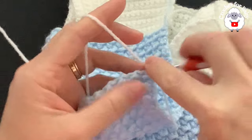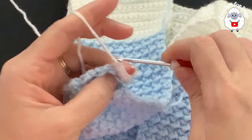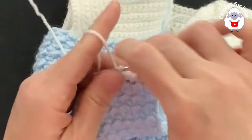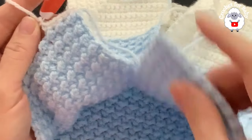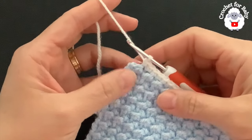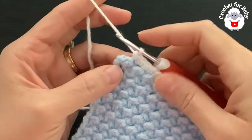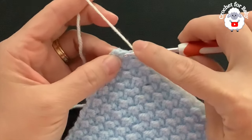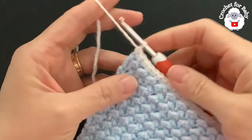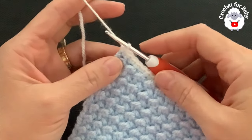Chain one and right into the first stitch make a single crochet, single crochet into the next stitch, single crochet into the next, and so on. For this row it's all single crochets — one for each stitch. At the end of this first hem row I have 95 single crochets with two stitches remaining. I skip the next stitch and make my last single crochet into the last stitch, finishing with a total of 96 single crochets — I want to make sure I finish with an even number.